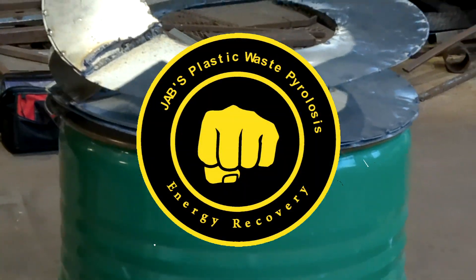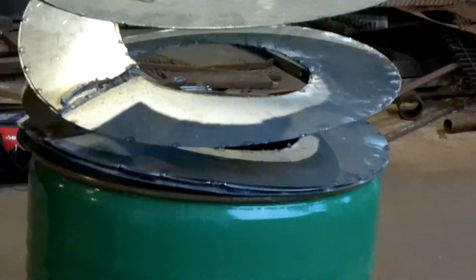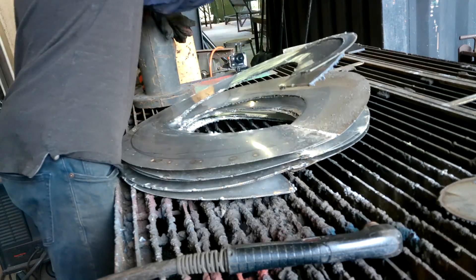Welcome everyone to the next episode of building this reactor. In the last episode, we left off with the auger not fitting in the barrel as you just saw there.